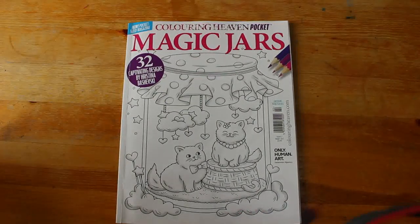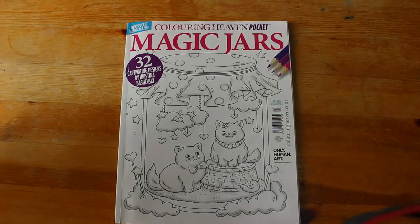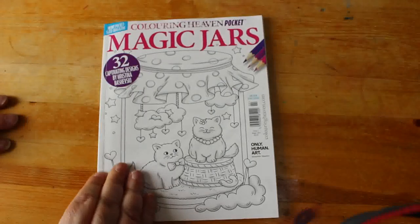Hello everybody, welcome back to the channel. I'm going to do a quick flip through of Colour Heaven's pocket magazine. This is actually issue 2, Magic Jars. I didn't buy the first one — I can't even remember what the first one was.